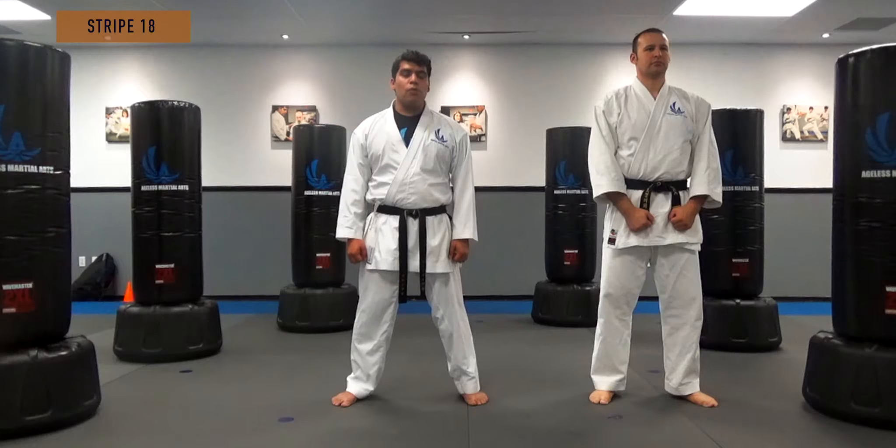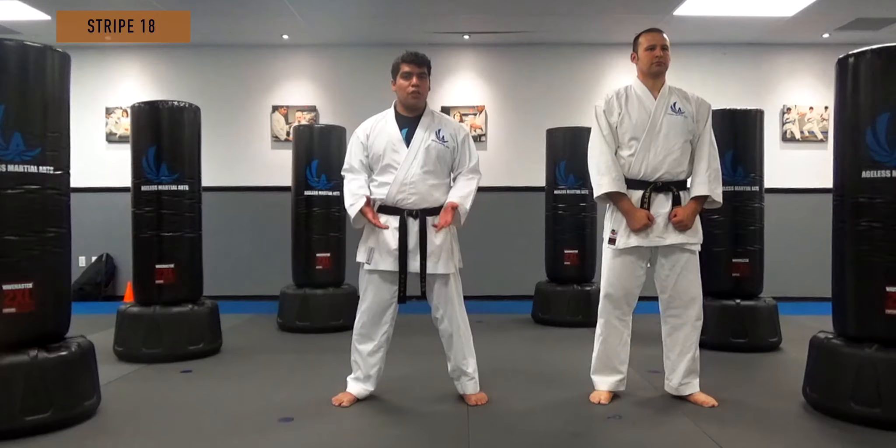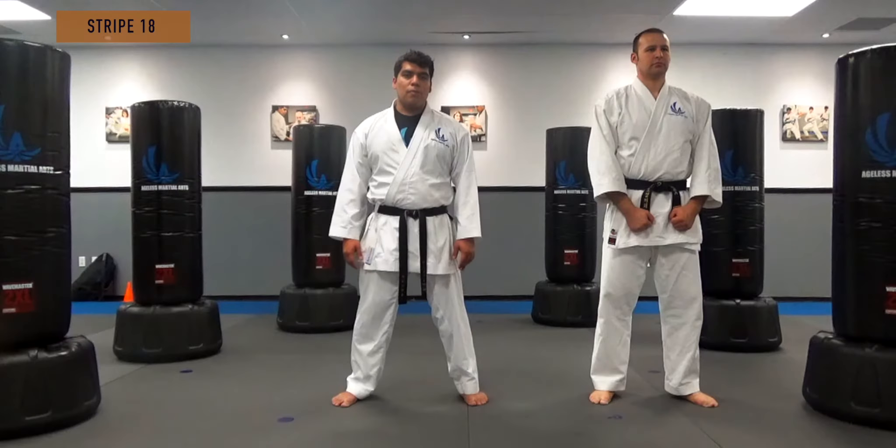In this section we will show how to do it full speed. It is important to note that we are professionals and this shouldn't be done just on anybody. You want to make sure that you're practicing it correctly so you don't injure your partners in class.